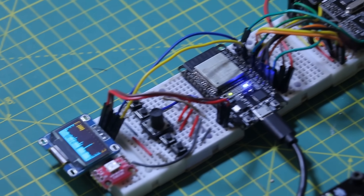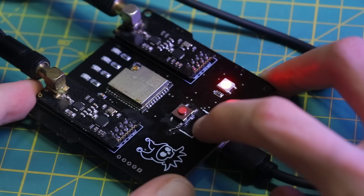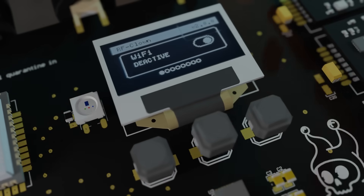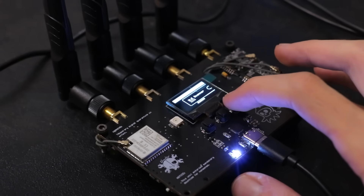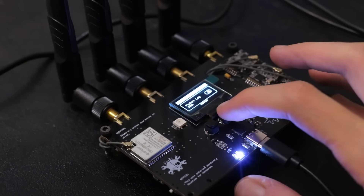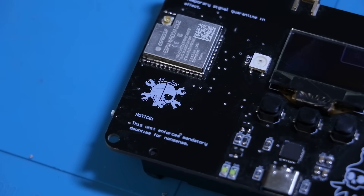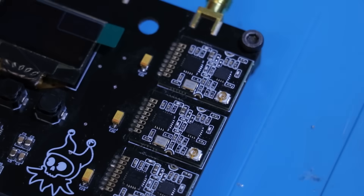The first version had just one button to change modes and a few LEDs as indicators. For the new version I thought, why not add a little graphics too? So I added a small OLED display along with three tactile switches, which let you navigate through a simple menu. And instead of using a bunch of LEDs for indicators, I replaced them all with a single NeoPixel — much cleaner and way more versatile.